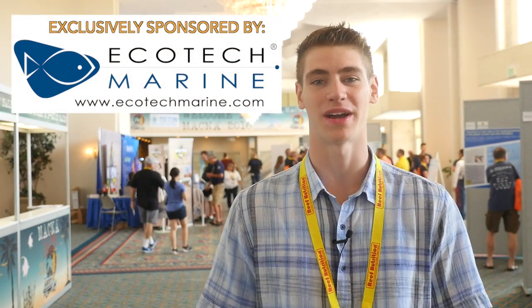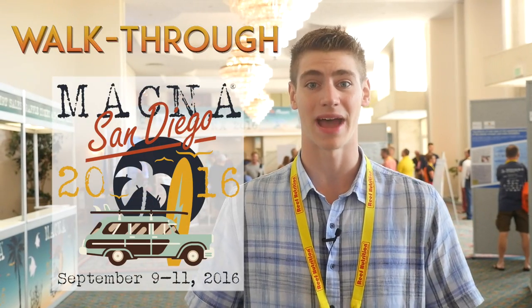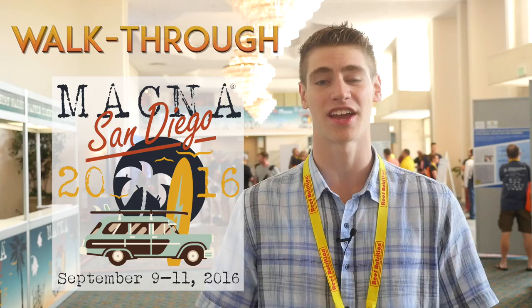Hi guys, I'm George and in this Coral Fish 12G video exclusively sponsored by Ecotech Marine I'm going to take us on a quick walkthrough of MACNA 2016 here in San Diego, California. Let's get to it.